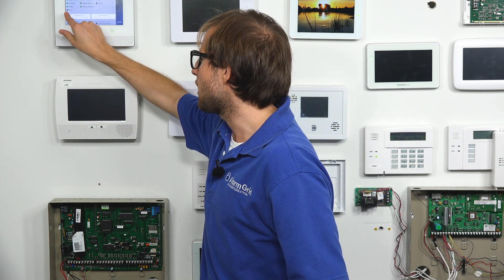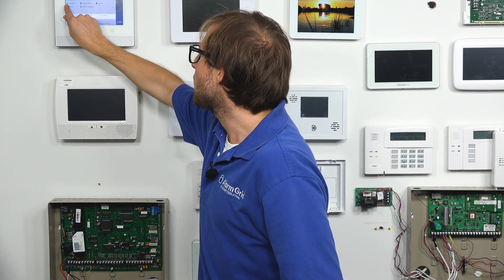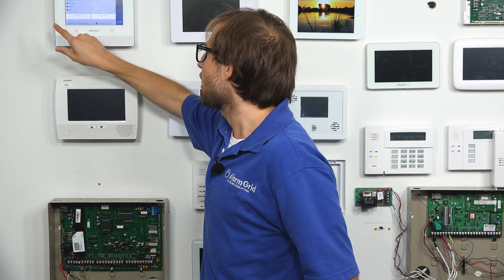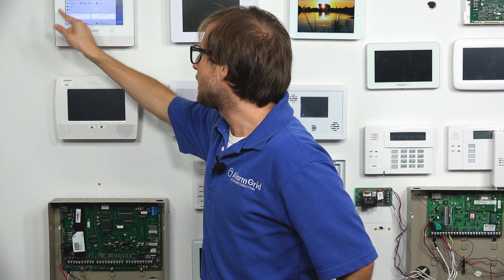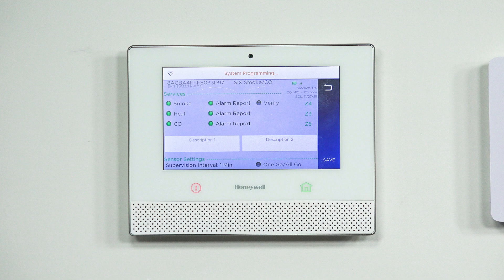Say we didn't want Carbon Monoxide Detection — we could turn that off. If we didn't want Heat Detection, we could turn that off as well — now it's just a smoke detector. If we also turn off Smoke Detection, we have a sensor doing absolutely nothing, so it's not using any zones on the system. But we do want ours on, so let's turn them back on. We press the button — Smoke Detection. We press the button — Heat Detection. And we press the button — Carbon Monoxide Detection. Now we have all three enabled.